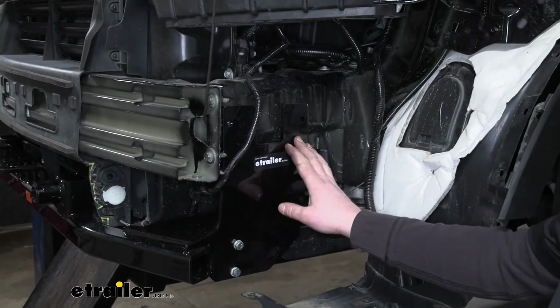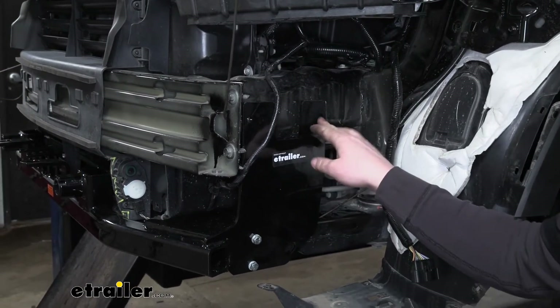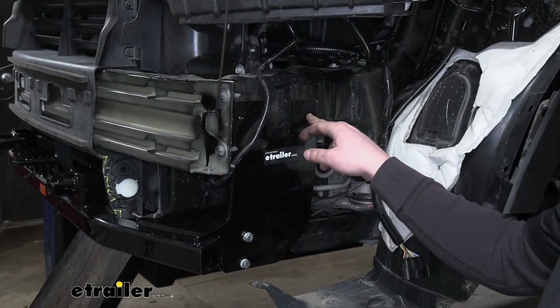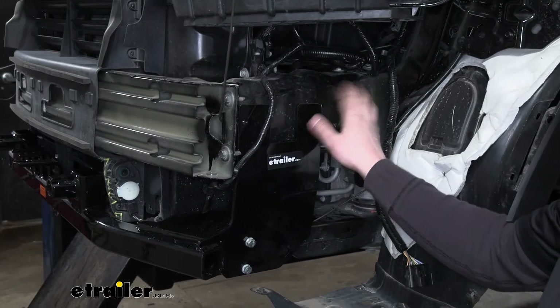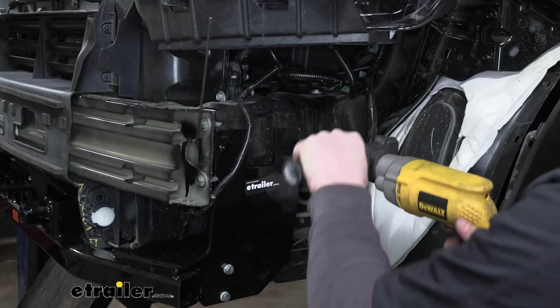On the side of our base plate, there are going to be two holes drilled into the base plate. What we're going to do is use those holes as a template to create an opening in our frame rail. I'm going to grab a 3/8-inch drill bit and get both of those drilled out.